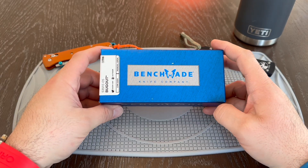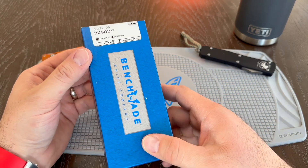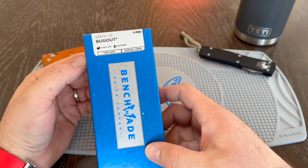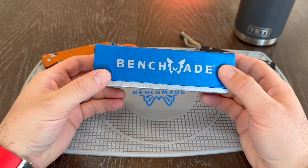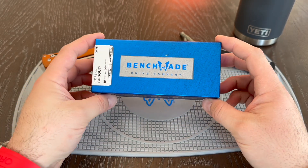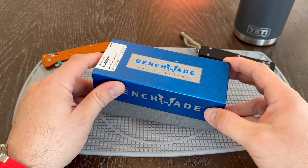Hey everyone, welcome back to All Adventures Great and Small. Today I have another Benchmade Bugout. This one is the 535FE-05. This one has the dark blue scales with the FDE, the tan blade. So let's check this out.